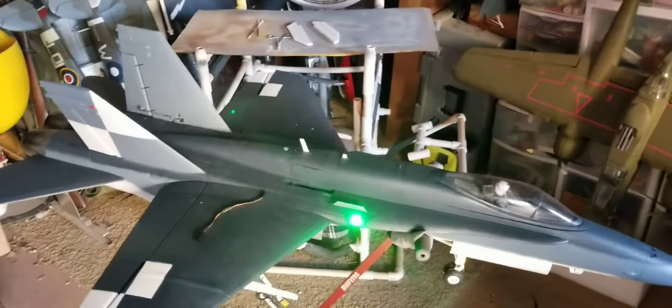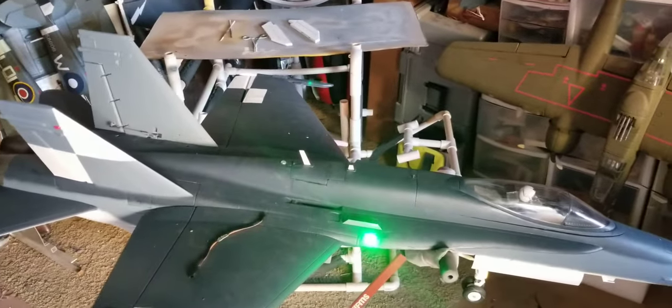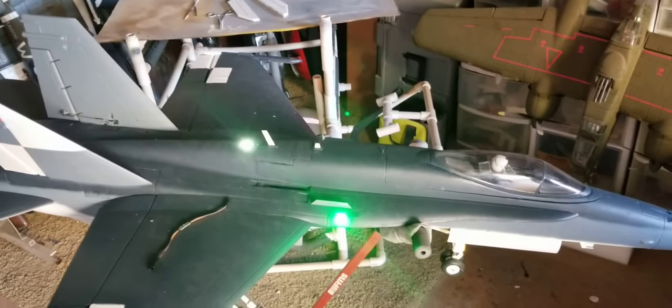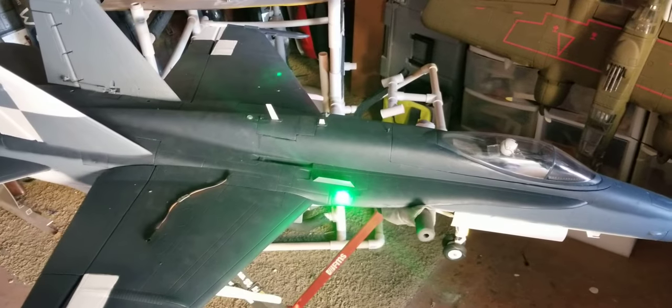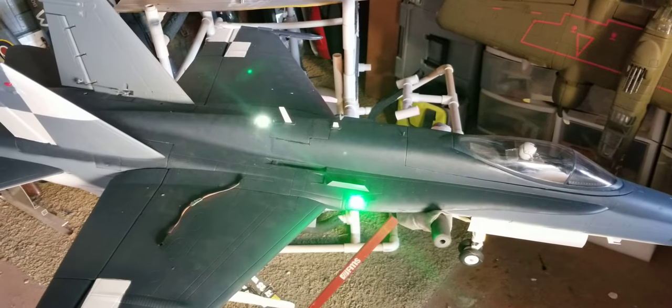Alright guys, I've been working on my new Freewing F-18 — absolutely gorgeous model, another one from Freewing and MotionRC. Alpha, you knocked yourself out on this one. I like it, looks good.